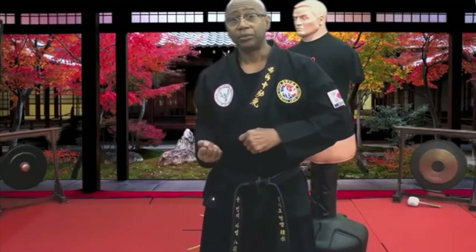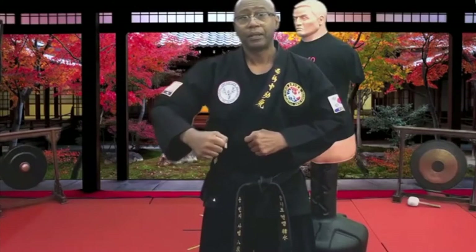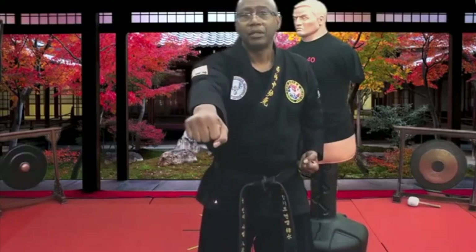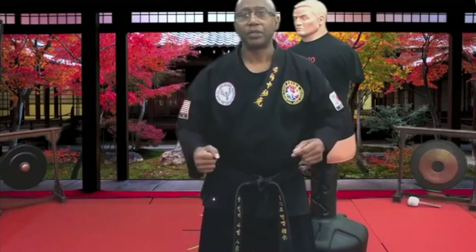Meaning what? They don't do this. When I do this, besides putting my shoulder at risk, I have energy going this way, energy going that way. And by the time I get out there, most of the energy has been dispersed. I want everything going directly forward like an arrow.